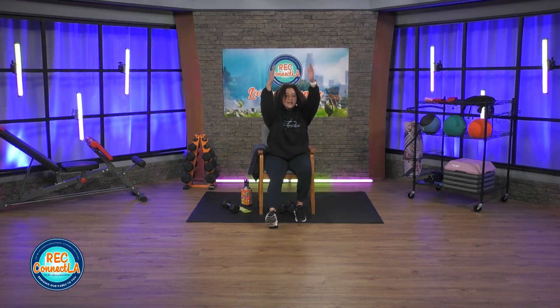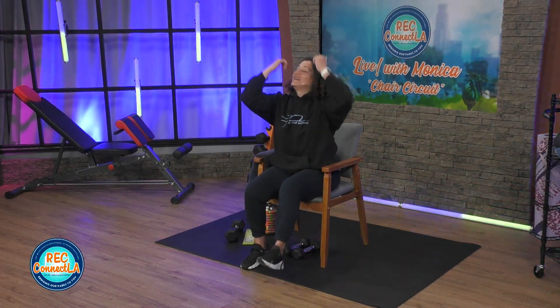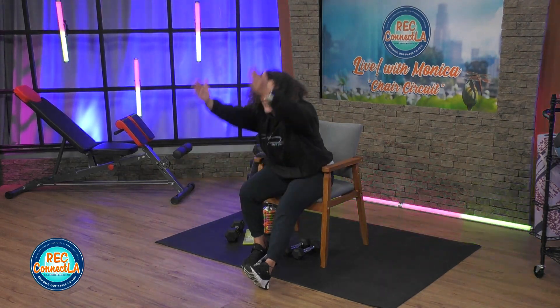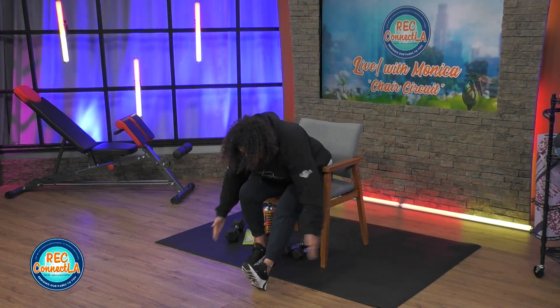Seated march. We're going to switch up the counts — we're going to march to three, then swoop up for hamstrings, march to three, hamstrings. So you are alternating on three so that you are switching leads. Breathing into the nose, exhale as you come up. Last four, here's four, three, two, one more. Good job.